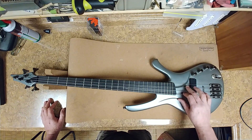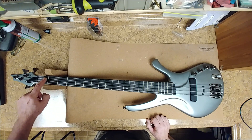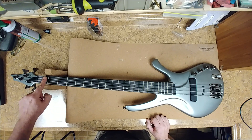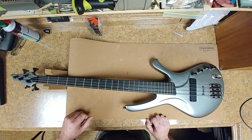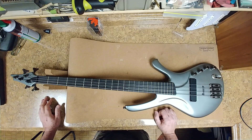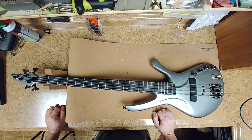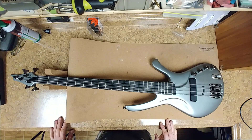Not getting any fret buzz. For the neck being so straight, I still have a little bit of action height at the first fret — not much — but that's due to the neck being very straight. It just sat overnight down here in the box to make sure everything was going to be okay, because it is very cold outside and kind of dry.